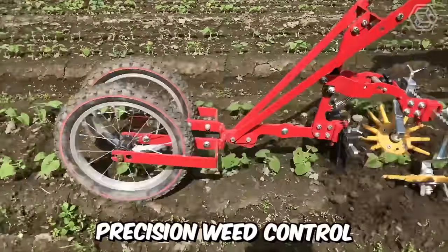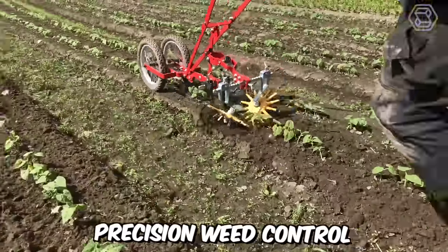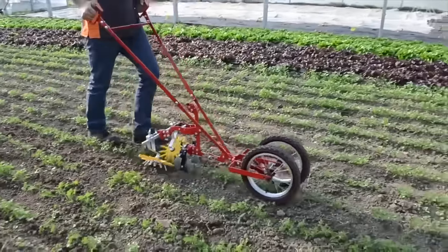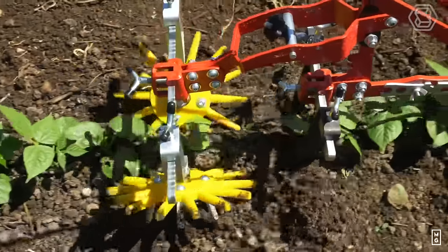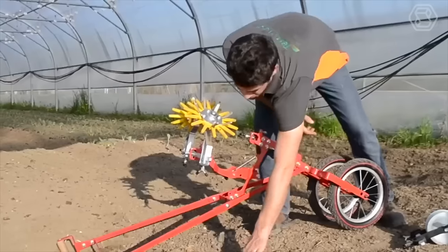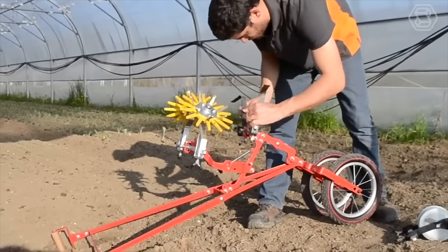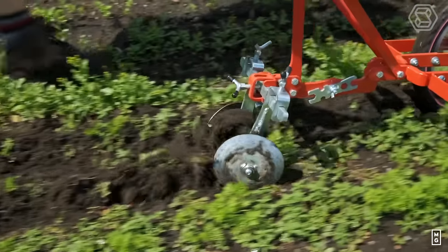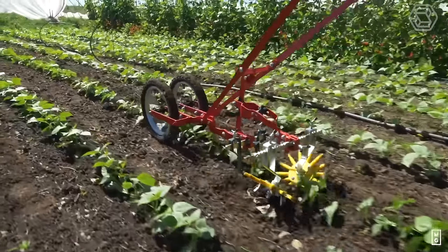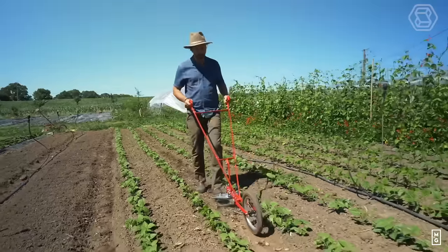The Terratex wheel hoe is excellent for precision weed control. Using the finger weeder is the best way to remove weeds from the row, and it's the only hand tool equipped with a finger weeder. This wheel hoe can be mounted on a single or double wheel depending on the job — the double wheel is used for precision work, while the single wheel is used for a standard cultivator.